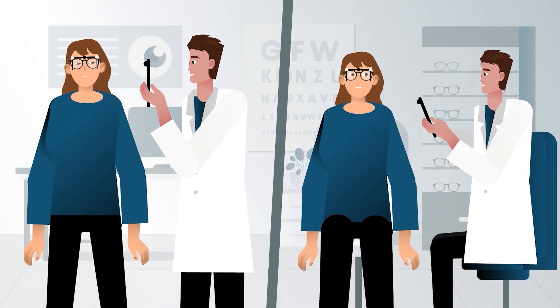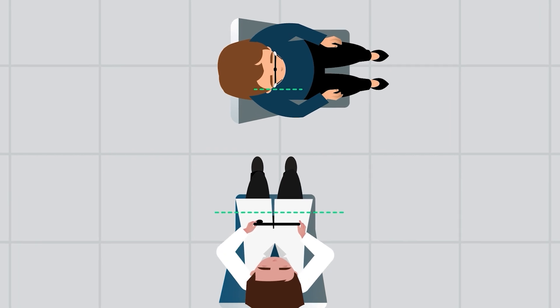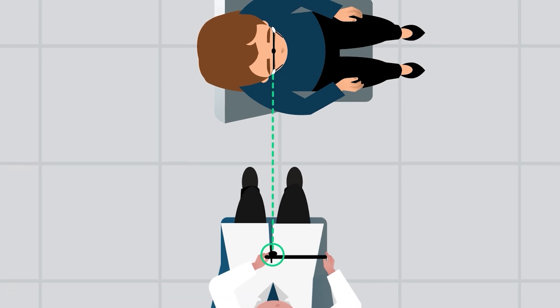Next, take a photo from the side. Ask the patient to stand in profile and look ahead while maintaining a natural, relaxed posture. To take the correct measurements, it is important to place the tablet parallel to the patient's temple. The camera lens should be directly opposite the patient's temple.